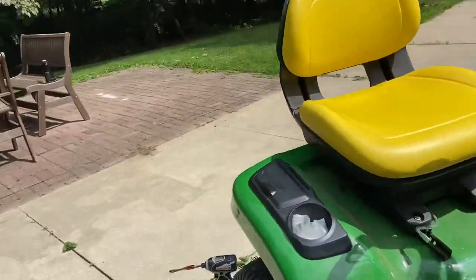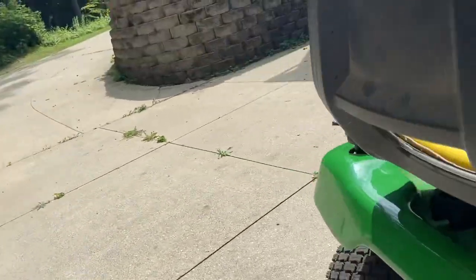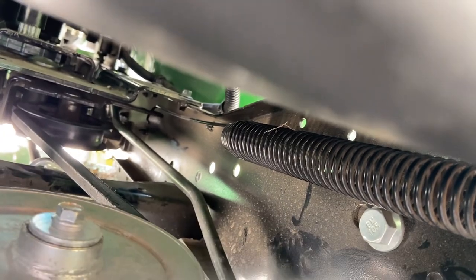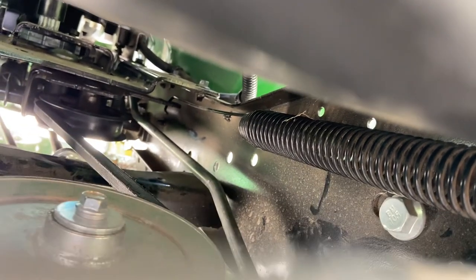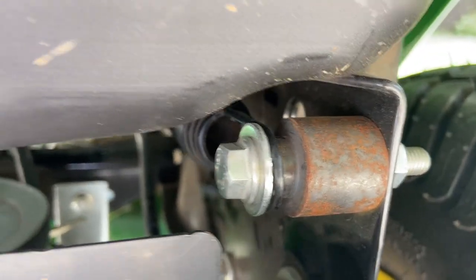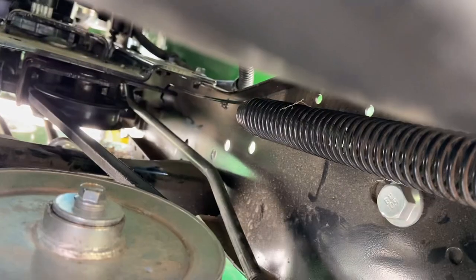So then I started it up and it still would not move forward or backwards. Finally, I realized this tension spring — if you can see it, right there — that tension spring was totally loose. At least one end towards the rear of the tractor was hooked on right here, but then it wasn't attached to anything in the front.